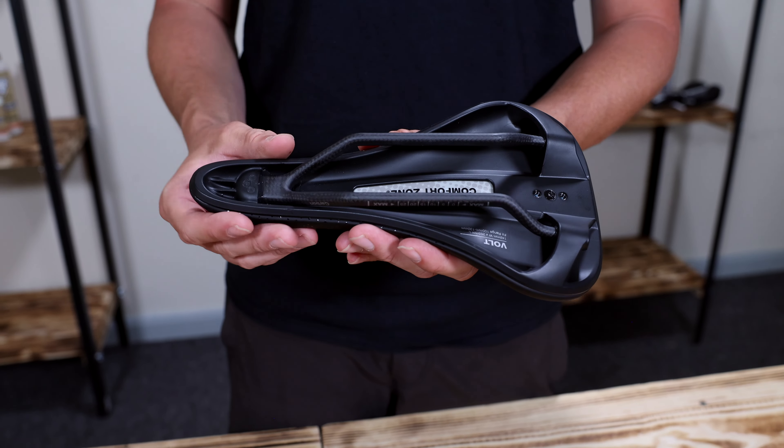The updated Volt features less fiber to increase flex and improve comfort for mountain bikers who tend to pedal in a more upright position. Fusion Form also allows the padding to be recessed into the base, which provides a sleek aesthetic without reducing overall padding thickness.